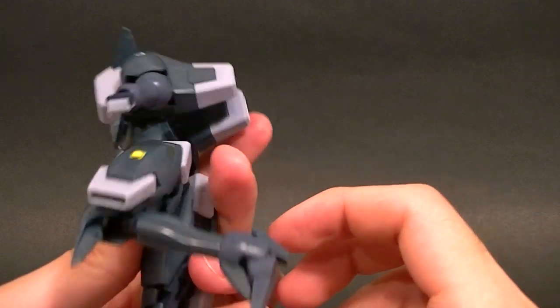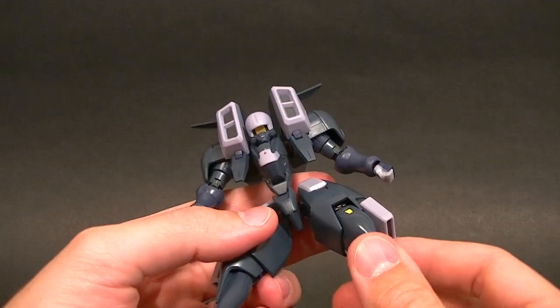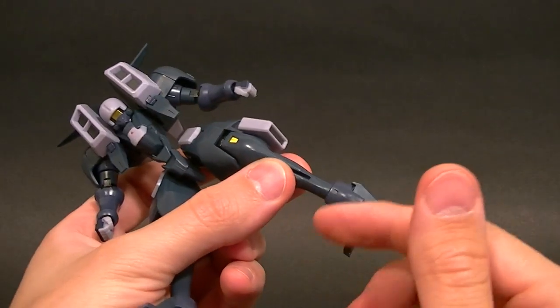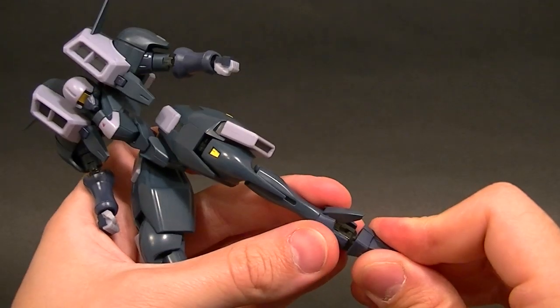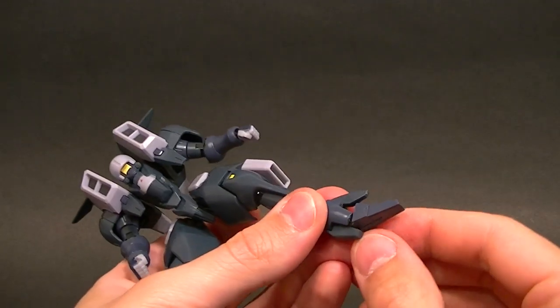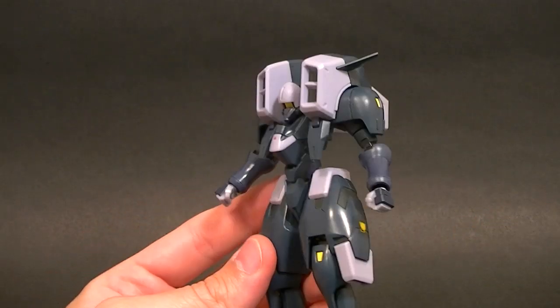For the knees we have a double-jointed knee and the knee pad is on a hinge, so that's pretty good range of motion. Although the legs look horrible — they're so skinny — you're going to have a hard time posing this guy and making him look good. We have a swivel for the ankle and then a hinge for the foot, which also rotates — I'm guessing that's for the transformation.